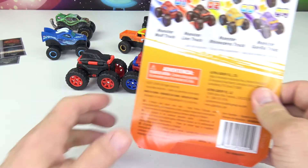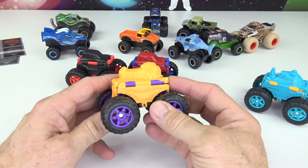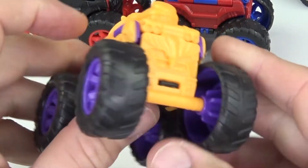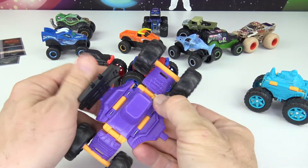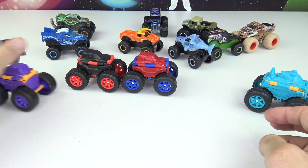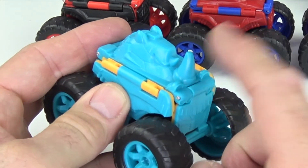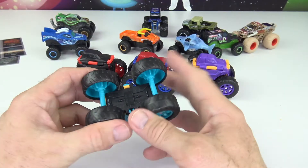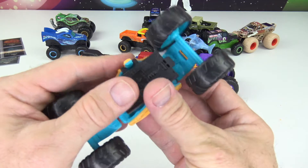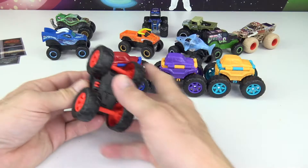Now let's go to the Rhinoceros and Gorilla. Here is the Gorilla — it's yellow, you can see his hair, teeth, and big nostrils. Let's flip it — cool purple color! They're really easy to flip. And the last one is the Rhinoceros, which is a teal blue with a big rhino horn right in front. Let's flip it — look at that!